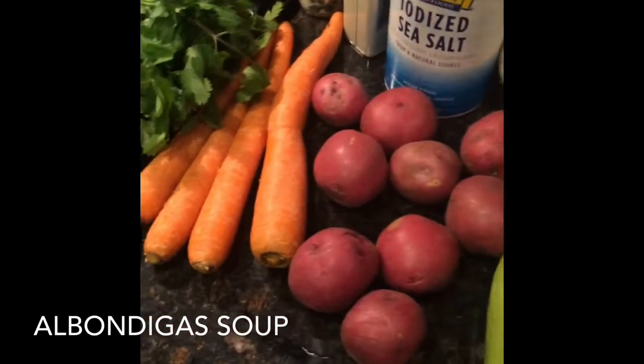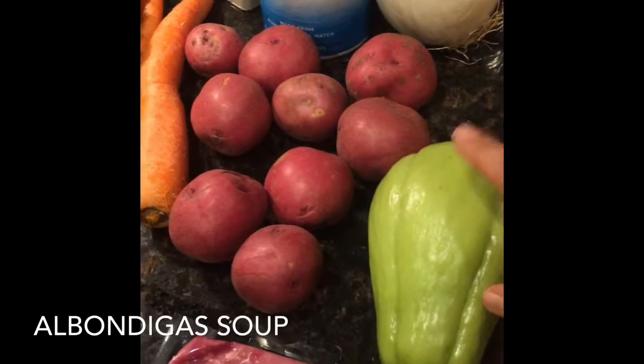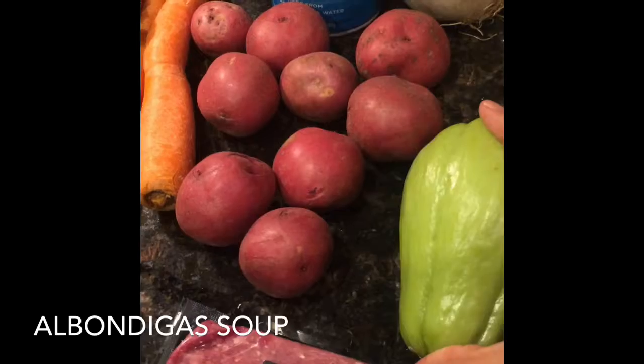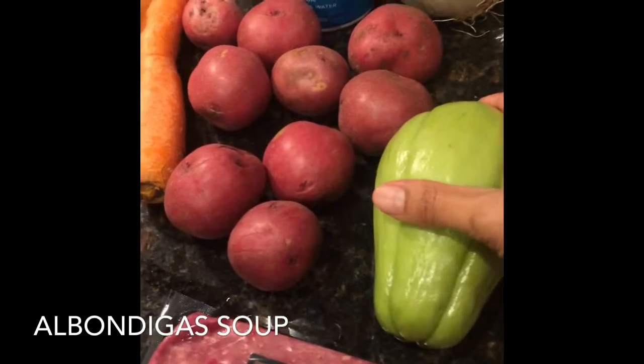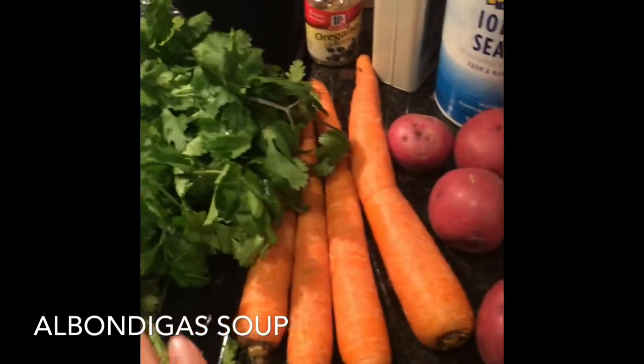We call this chayote — I'll make sure to look it up because I'm not really sure of the name, but it's a nice vegetable and you can get it at Walmart. Then we have the red potatoes and the carrots.